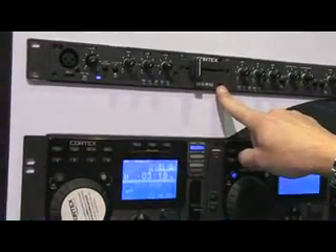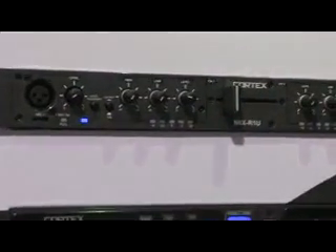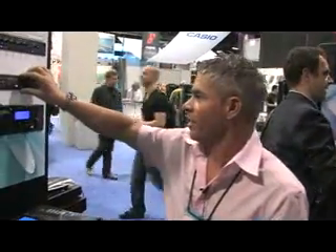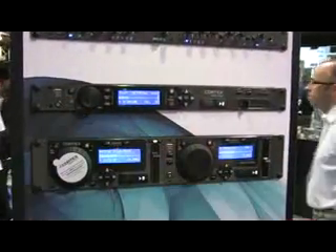We have the Mix R1U single space rack mounted mixer. Four lines, two channels. Also from the Cortex line we have the HDC500 single space. USB.